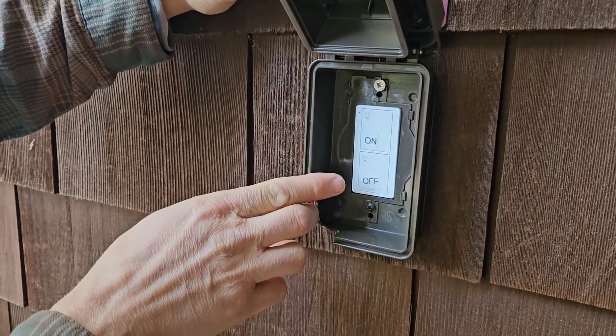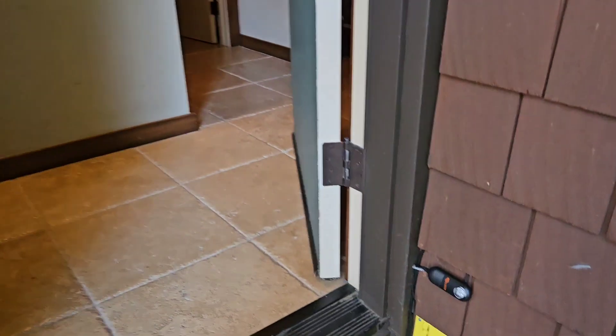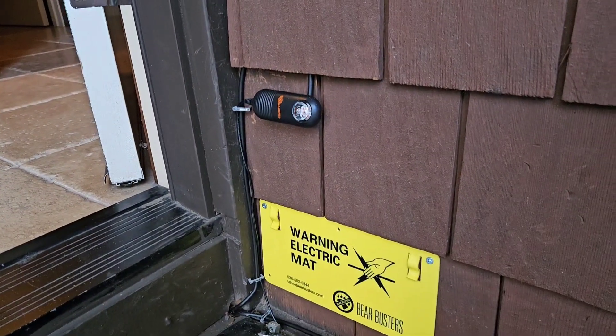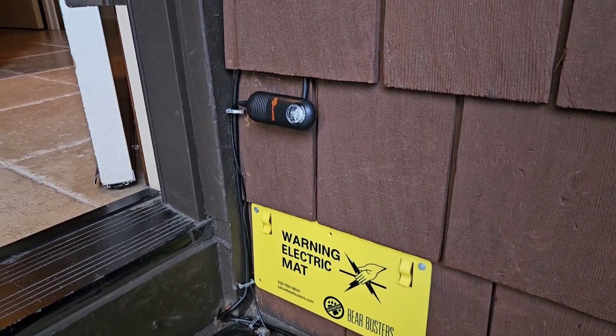Somewhere near your front door, you will have a red blinking light. When the system is on, the light will be blinking. When you turn it off, the light stops blinking and your entire system goes off.